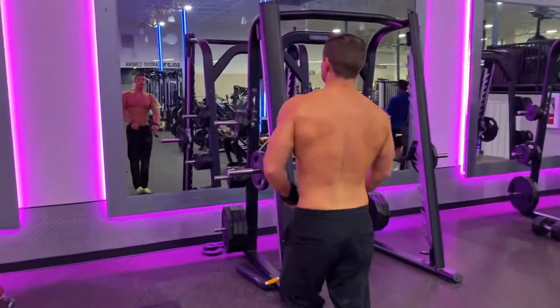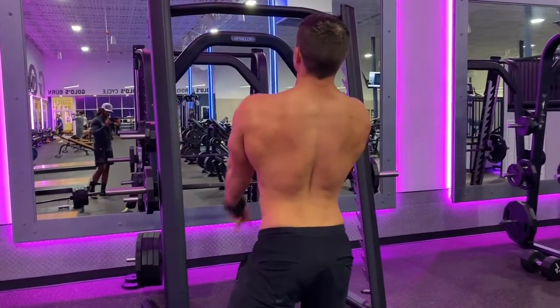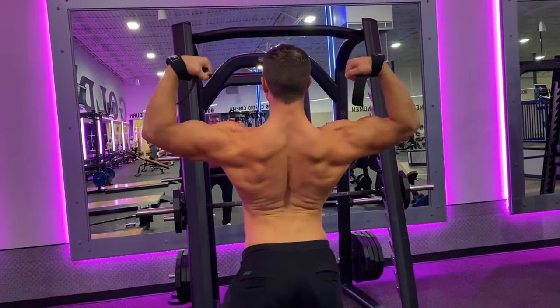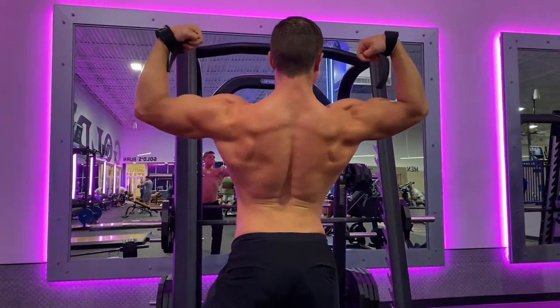Wrist straps are very helpful to load up the back so you aren't limited by your grip strength. Your forearms will never be as strong as your back, so using some grip assistance here is a smart move. Done with proper form, T-Bar Rows will work your whole body with specific emphasis on the upper back.